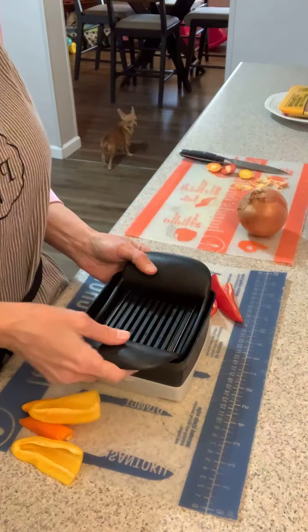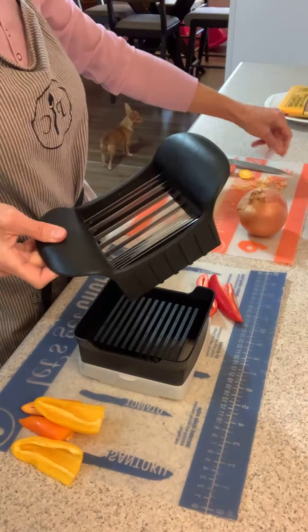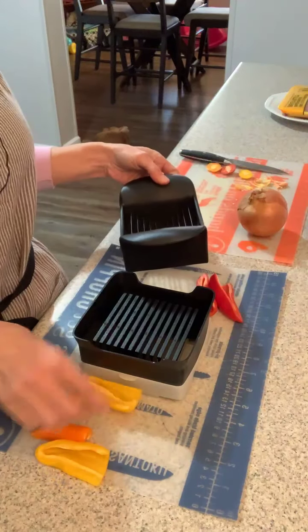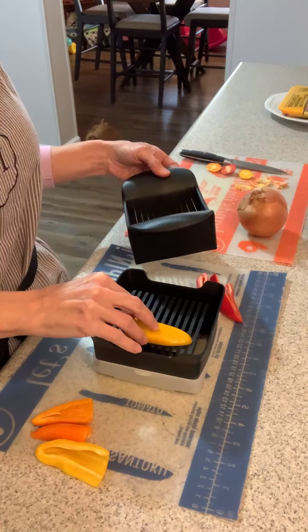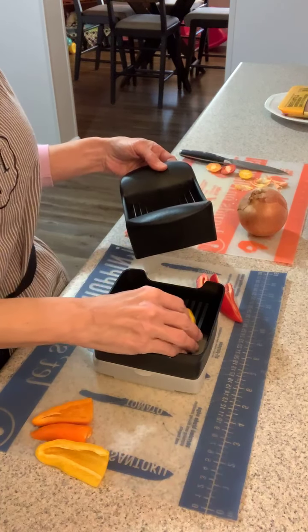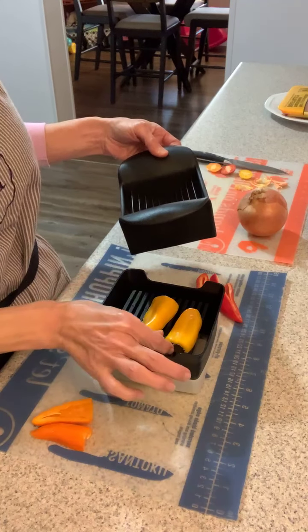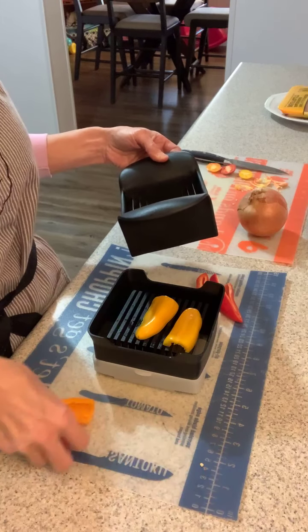Hey everybody, I just wanted to jump on really quick because we're having chicken stir fry tonight for dinner. I wanted to show you this is the Quick Slice. I've got my peppers — I washed them and took all the seeds out. There's one, you know those little buggers always find their way in.